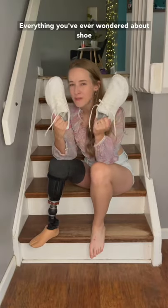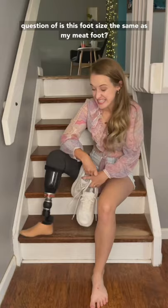Everything you've ever wondered about shoe sizes and prosthetic feet. I'll often get the question: is this foot size the same as my meat foot? If not, do I have to buy two pairs of shoes? Do I have to buy the sizes separately?